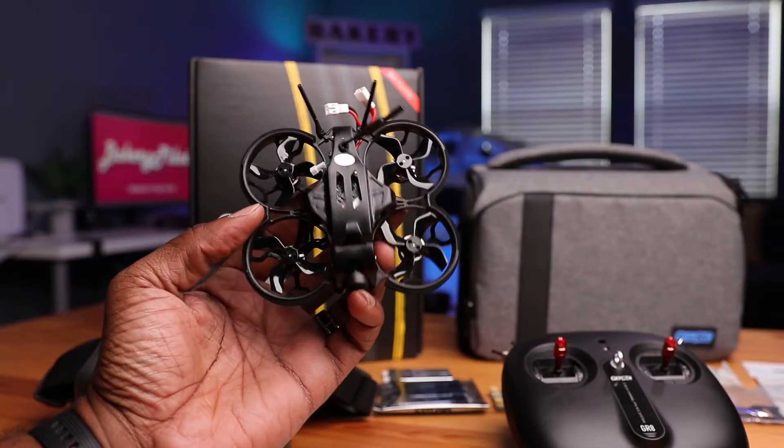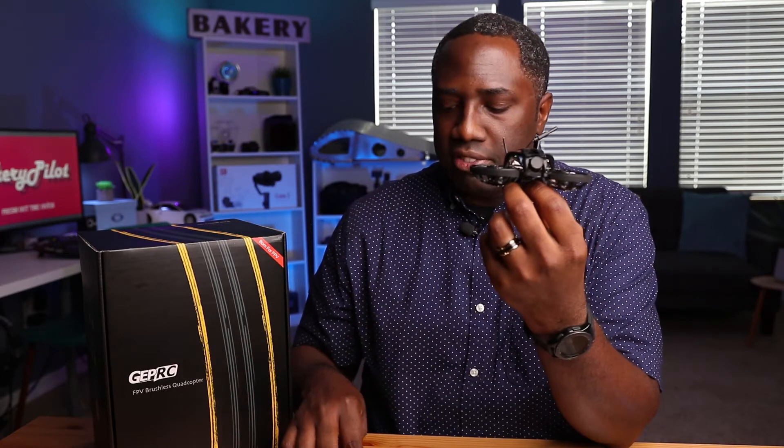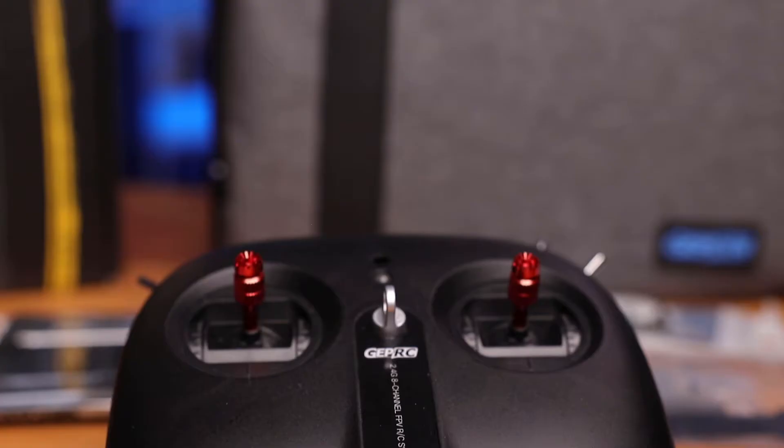The weight of the 4K version is 54.8 grams. The first thing I noticed about this drone was how light it is. The weight threshold to require FAA registration is 250 grams — this thing isn't going to be anywhere near that, even with the batteries added. These batteries are very small and very light.